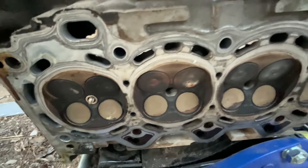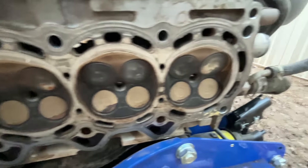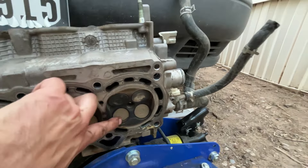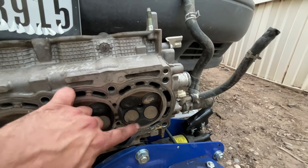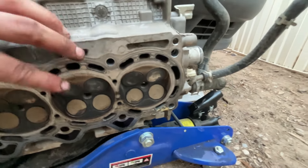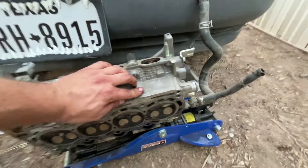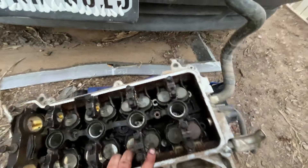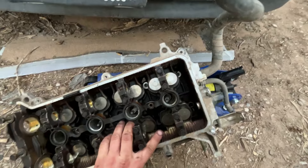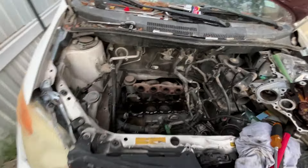You can see that the valves all appear, other than having some clear coolant issues, to be in good shape and not missing any kind of chunks or anything like that. Although this one kind of looks a little not great. When I take it to the machine shop, they'll tell me all about it — I don't need to know right now. So for now, this can stay here, and I will catch up with you guys when I'm more in-depth going in here.